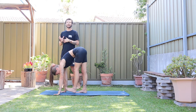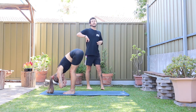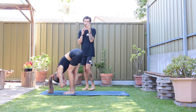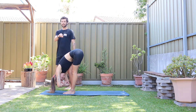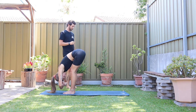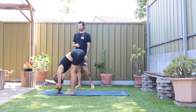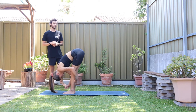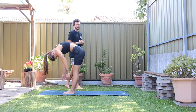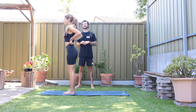Slowly start to walk the feet towards the hands, land in a forward fold. Give that upper half a little breath. Just like our down dog, you want to be thinking sitting bones towards the sky, hinging at the hips. We want to lengthen through the hamstrings. Head and shoulders heavy to the earth. One more breath out to release, then slowly start to rise back up. Make sure you breathe in when you lift up — it's going to stop you from getting dizzy.